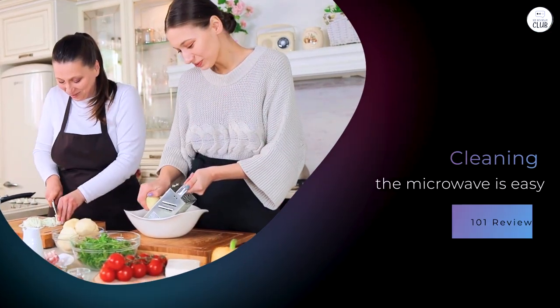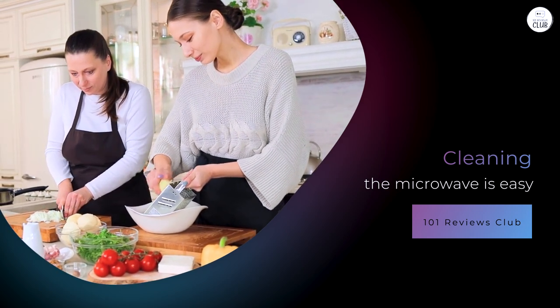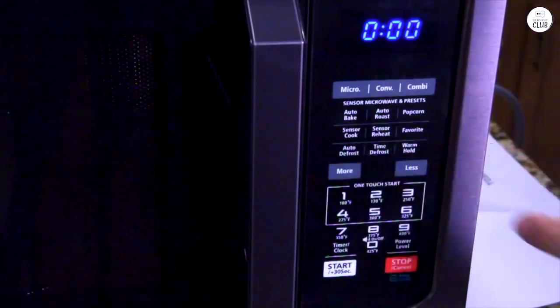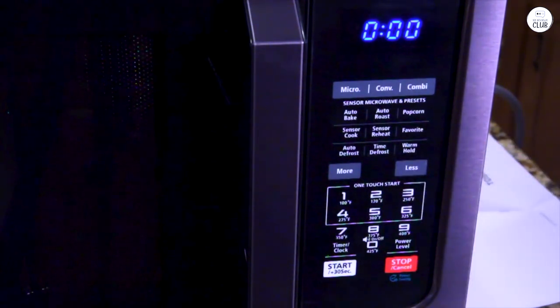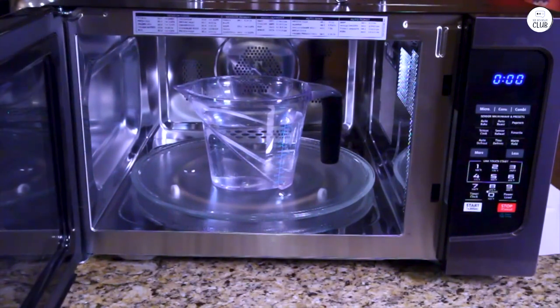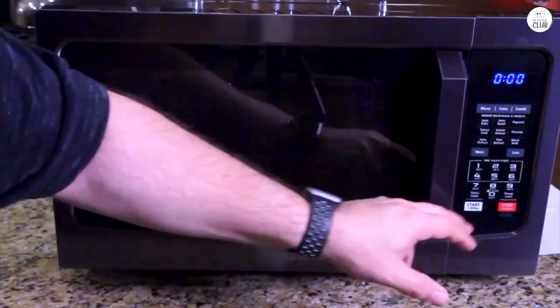Cleaning the microwave is easy enough, especially because of the stainless steel interior. The inside is made of hard-wearing materials that resist scratches and rust, which makes cleaning up after spills or splatters less of a hassle. I usually just wipe it down with a damp cloth after cooking, and that keeps it looking clean. The exterior is also stainless steel, so it has a modern look and matches other appliances in my kitchen. The stainless steel finish does show fingerprints sometimes, but they're easy to wipe away, so it's not a big deal.